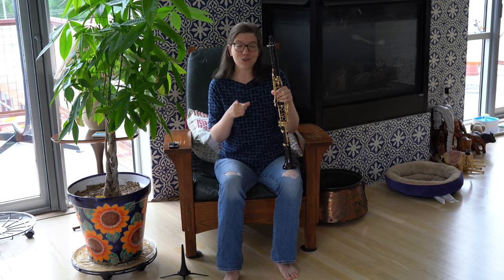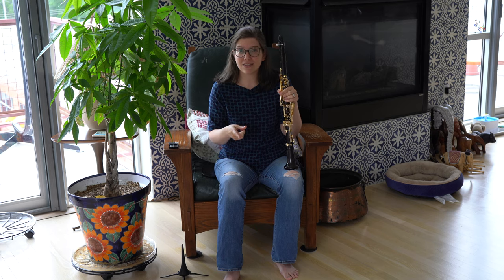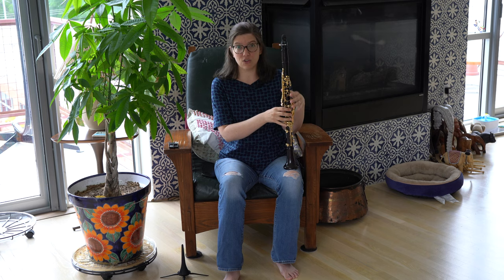If all of your high notes are flat, that usually means that your tongue position isn't high enough. Either way, you should check out our high note hacks playlist — it's really helpful for addressing those problems.